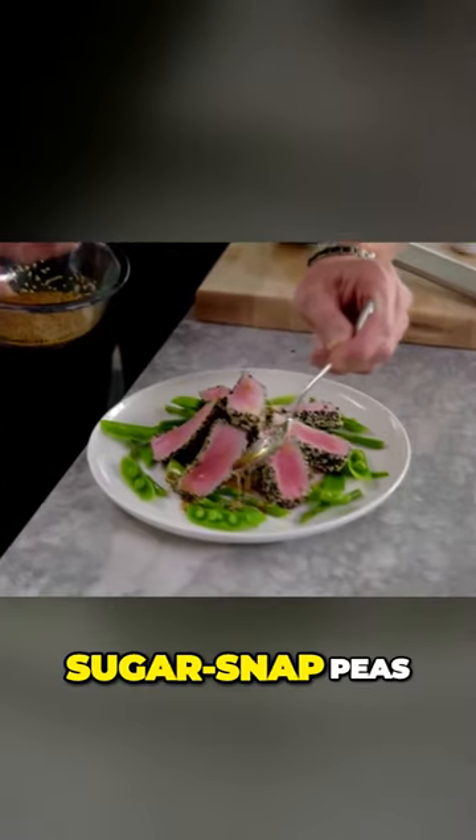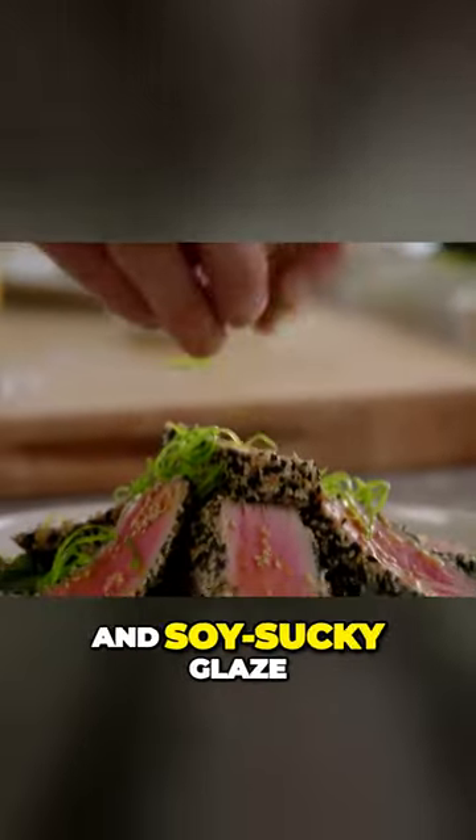Sesame crusted tuna with asparagus, sugar snap peas, soba noodles, and soy sake glaze.